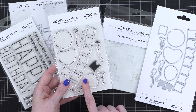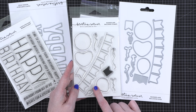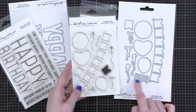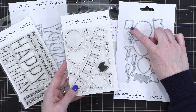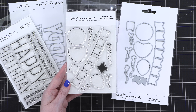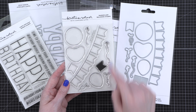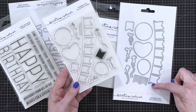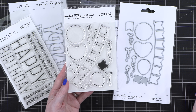I've got dies that match all of the images in the stamp set, but also a couple that will just cut them out on their own. If you'd like to create a banner out of cut card stock you could do that, or stamp the banner and cut it out with the individual banner shape, or use the full banner die that cuts out the entire banner stamp. There are also balloons and strings — the smaller strings go on the end of the banner, and the longer ones with trailing strings go on the bottom of the balloons.